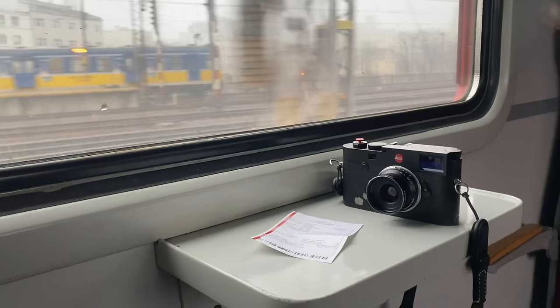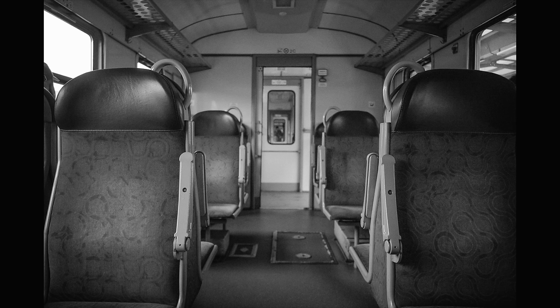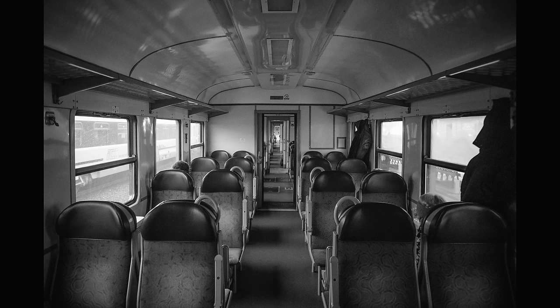Number five: the Leica M10 is not as quiet as the Leica M10P, and it's definitely not quiet enough to be 100% stealthy in a quiet environment — if you take a photo inside a train, for example, people do notice. That being said, if you turn off live view, as most of you will do anyway, it is quieter with live view off compared to when live view is on.